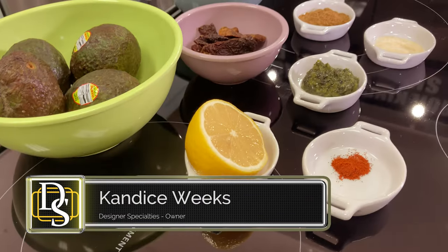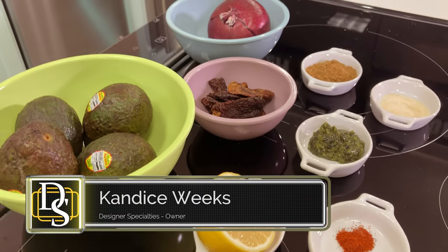Guacamole is a dish that originated in Mexico over 3,000 years ago. Although the Aztecs knew that it had a lot of health benefits, they had no idea of exactly how great this dish was for them.